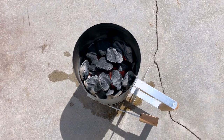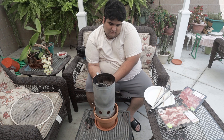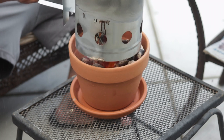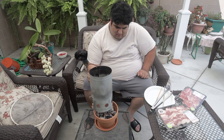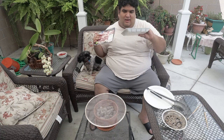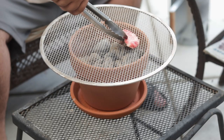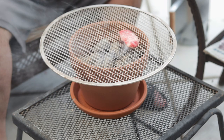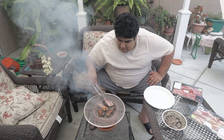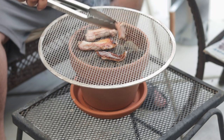Once the briquettes turn gray around the edges, it's ready to go in our grill. What I like about this specific starter is that it has a little latch on the bottom. Make sure all the briquettes are nice and laid out evenly, then place our pizza screen on top. I've got some American Wagyu beef and some pork belly here. Using a pair of tongs, take our meat and place it onto the grill. Cook them for about a minute on each side — and this will create a lot of smoke, so hopefully you're not going to a fancy event later. When they're nice and brown on both sides, take them off the heat.